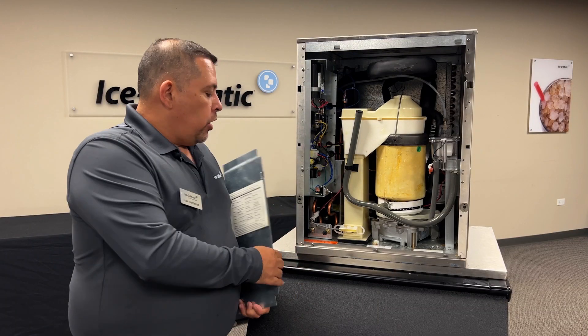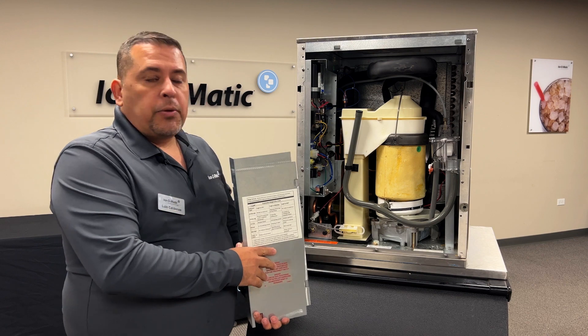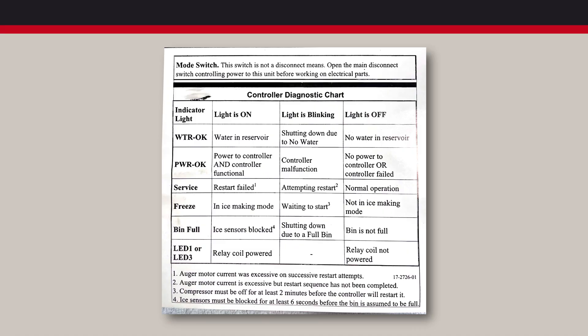On the GEM and MFI units, you're going to have a set of lights that help diagnose the equipment. On your side panel of your control box, you're going to be able to see the indicators here.